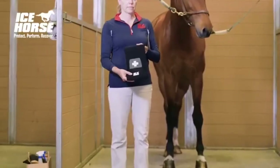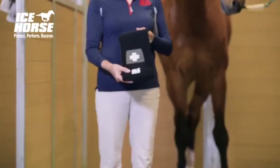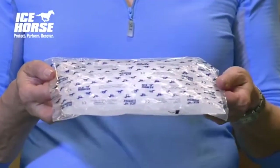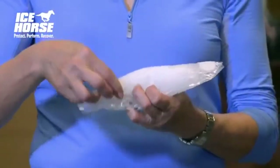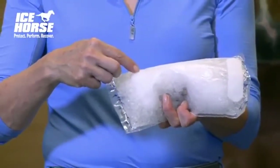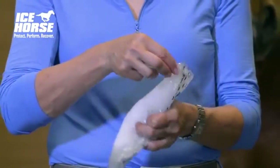This is the emergency wrap by Icehorse. When you remove your ice from the freezer it will look like this. Flip the packs over and remove the covers from the velcro strips so that it will stick properly to the landing pads.